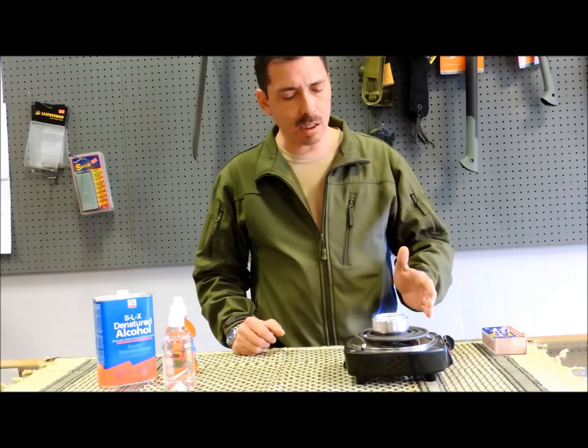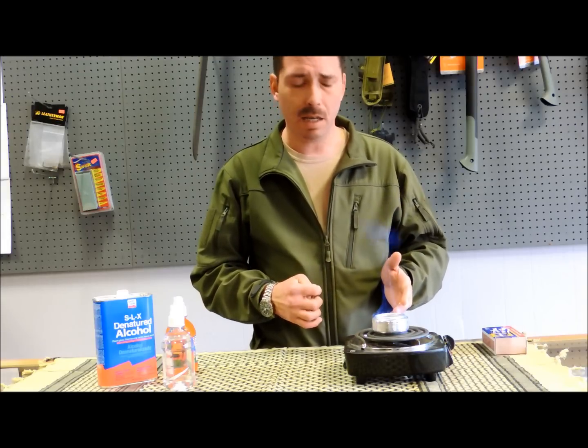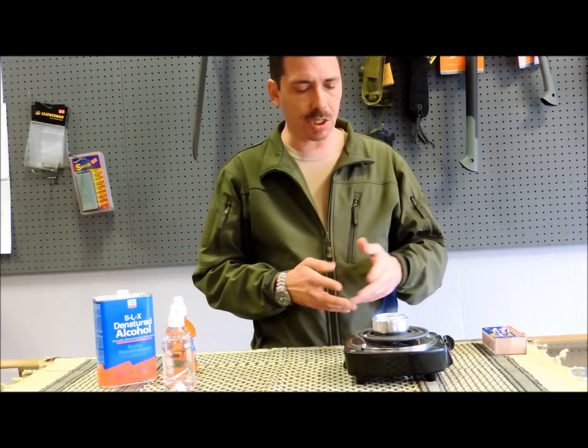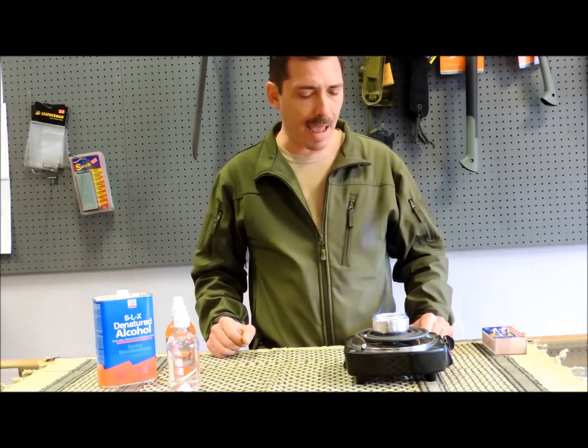These are just a great little device. They don't cost much, and they're pretty easy to make. This stove and the fuel bottle together don't weigh much, and they can fit in a very small compartment on your pack.